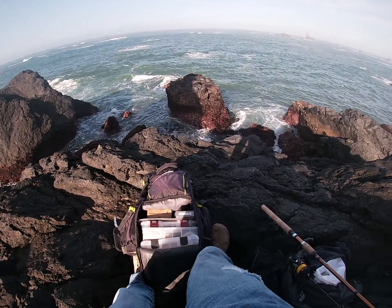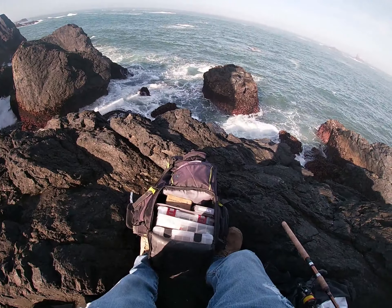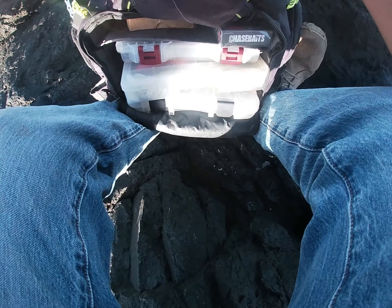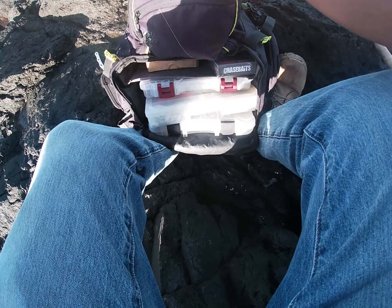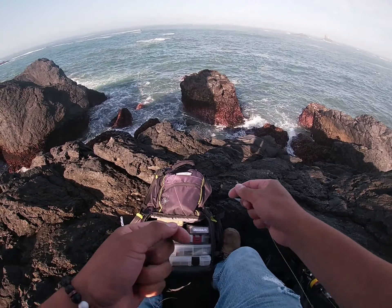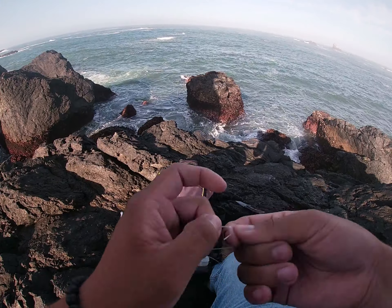Cut off the tag end. Now I need my leader — it's 40 pounds monofilament. The reason I use this line is because when it rubs up on the rocks, it doesn't get scratched up or break off as easily as braid will. I do the uni knot for everything. For this one you want to lube it up with saliva so it won't fray. Pull it down, make sure both ends are tight, then cut off the tag end.